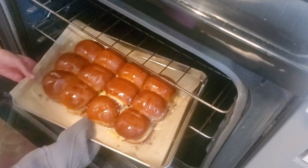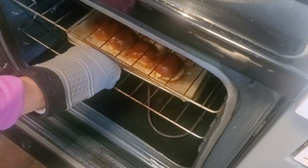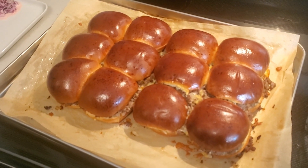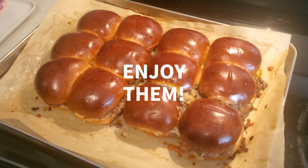Put the sliders in an oven preheated to 355 degrees and cook them for 15 minutes. Take the sliders out of the oven and enjoy them. So that's how you do it.